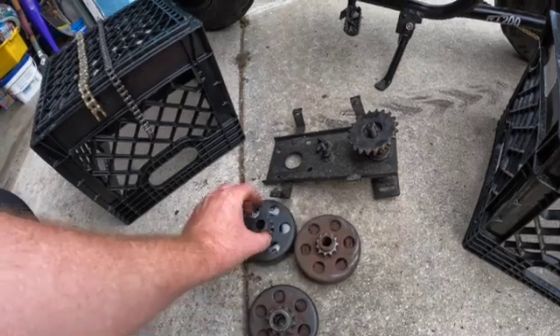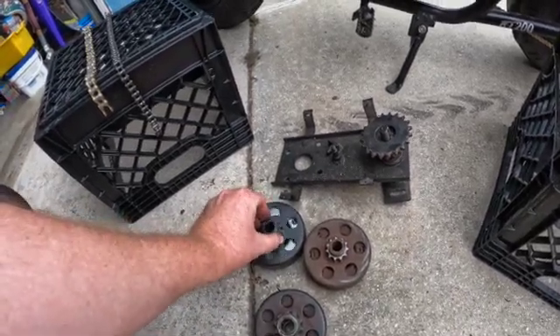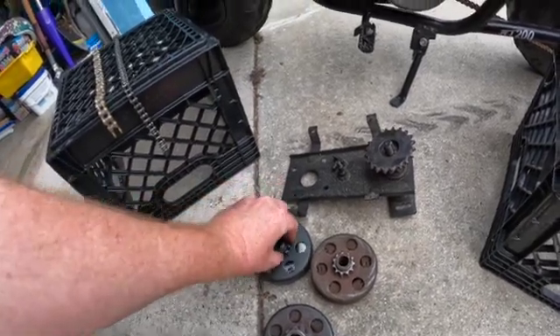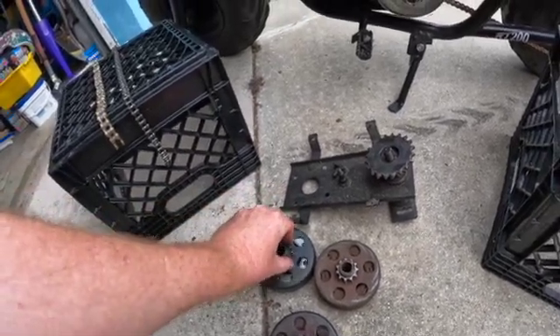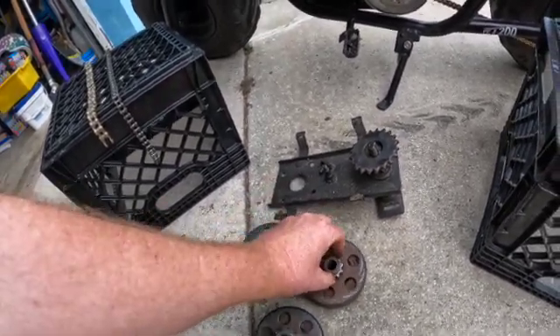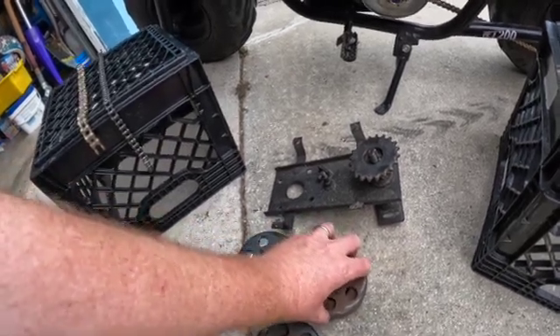Then you want to count your teeth. When you change the teeth on the clutch sprocket, it's going to change your acceleration and top end. Less teeth on the front is going to give you way more acceleration but it's going to knock off the top end. Vice versa — put more teeth on the front, you're going to get more top end but you're going to lose that acceleration.